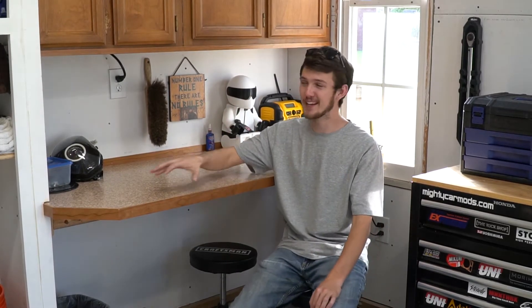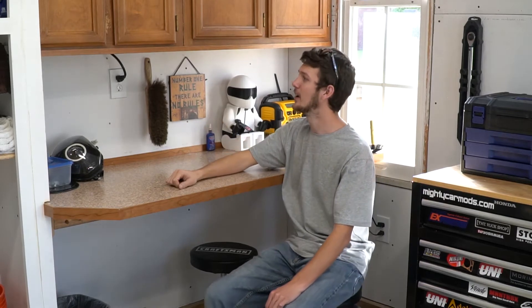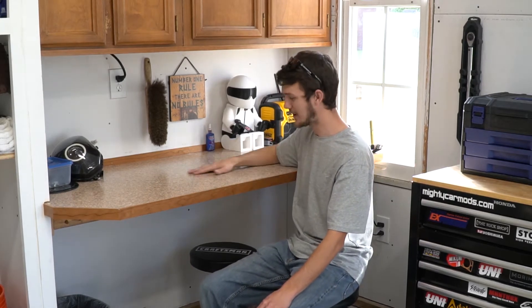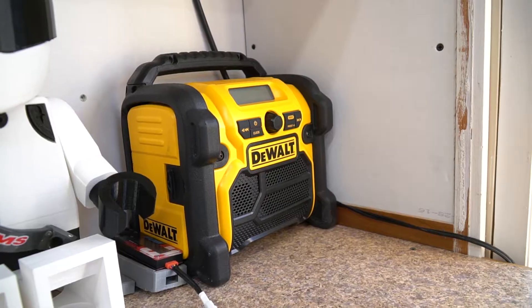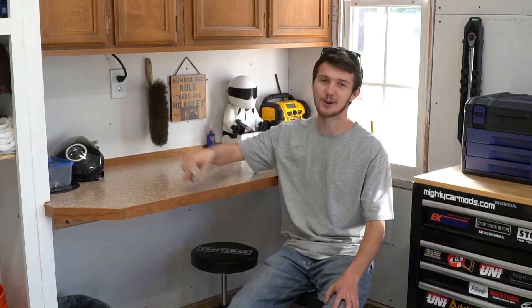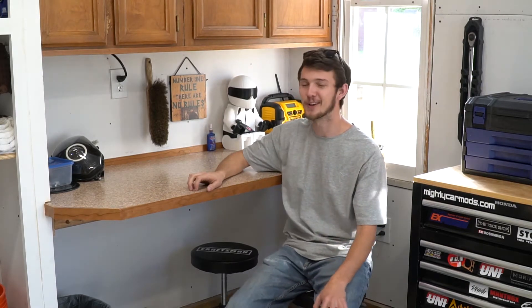The first and biggest upgrade to this shop is definitely this space. I put two cabinets together that I had before — took them off a job — cleaned them out, and now they've created so much more space. We've got a countertop off of another job I worked on; it's pretty sturdy, not too bad. We now have a real workspace instead of that tiny little area on the work chest, which was terrible. We've also got the most important tool — the radio — and a little charging station for phones and cameras.